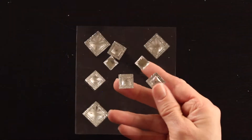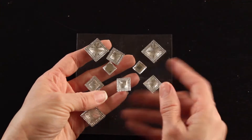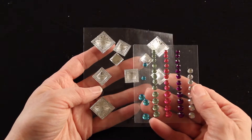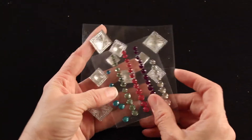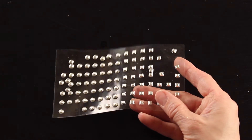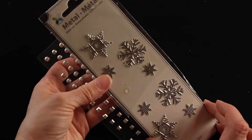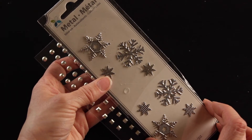I have my trusty glue gun set on low, and then you'll need an assortment of embellishments — something for a handle. I'll be putting some little grommets on my door, and I've also got these sparkly rhinestones that look kind of icy and fun for winter. The craft book section of any craft store has a lot of really great embellishments for fairy doors.